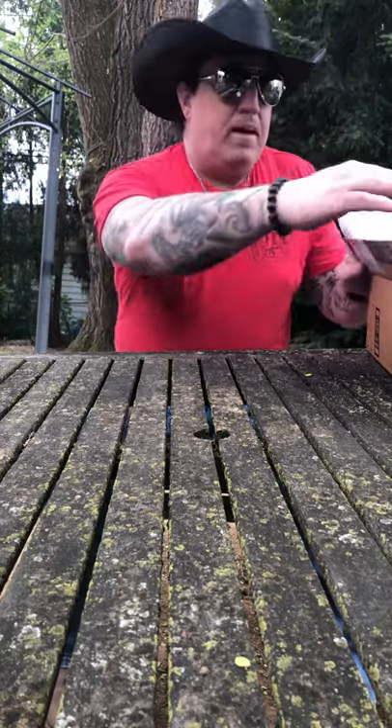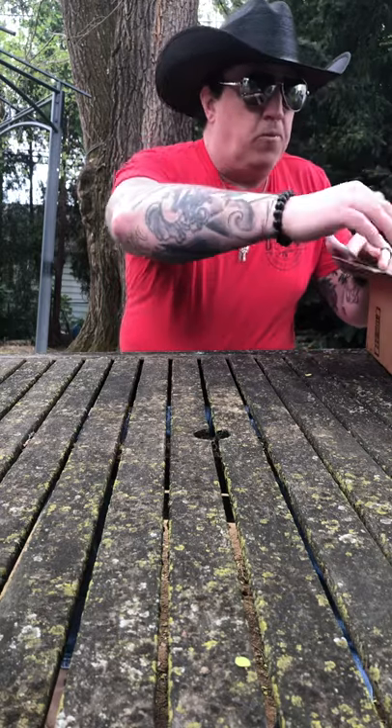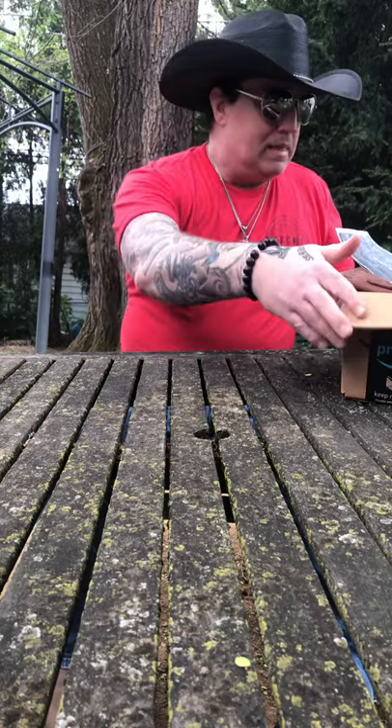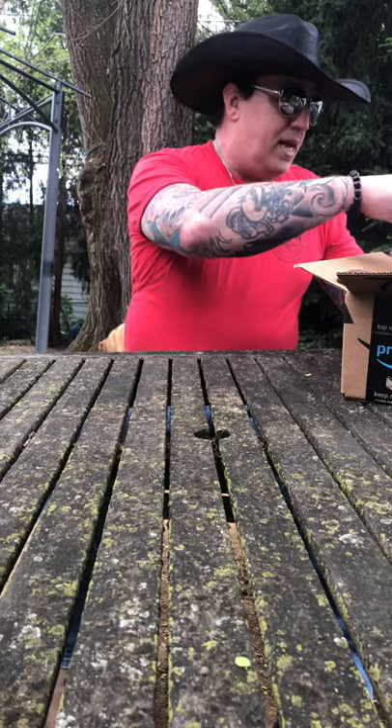Today we're going to talk about my Cold Steel collection. If you were wondering what was in this box — what's in the box? Okay, first, let's get this guy out of the way.